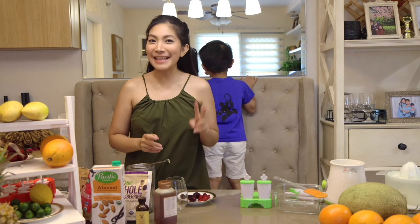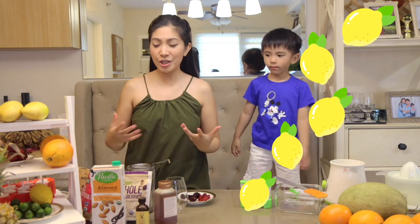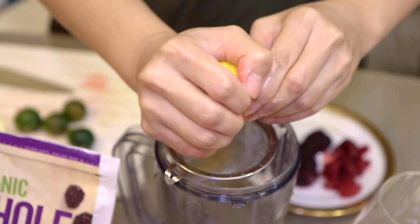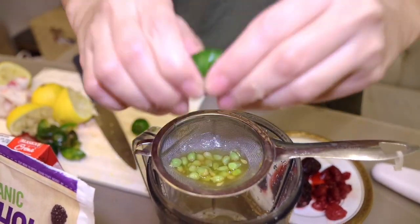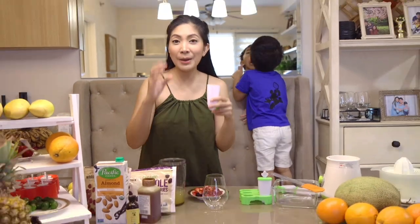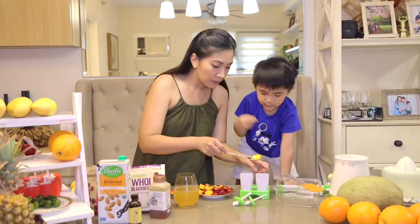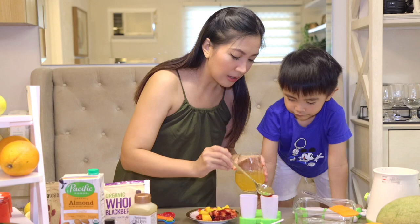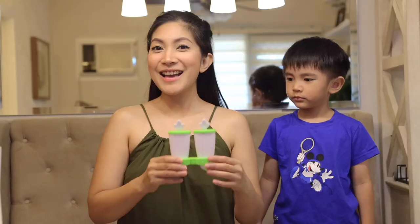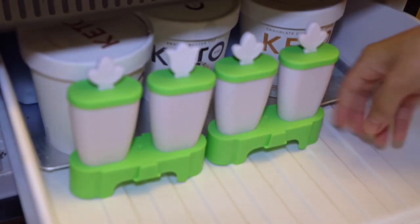Are you ready for our second Fruitsy Popsicle? The second one is the Lemonade Fruitsy Popsicle. It has a sour flavor — it's very refreshing. Just squeeze some lemon juice. Instead of lime, we're also using our local calamansi. I've added about 4 to 5 tablespoons of honey. We'll add bits and pieces of fruits inside so that when it freezes, you can see all the fruit pieces all around the popsicle. We are done with our Lemonade Fruitsy Popsicle — heading to the freezer now.